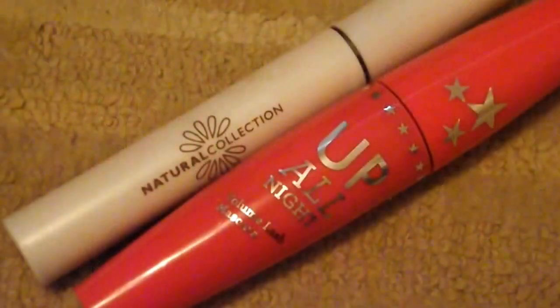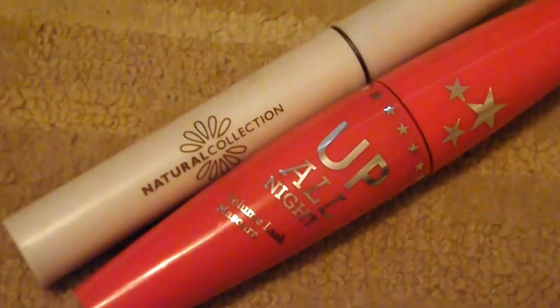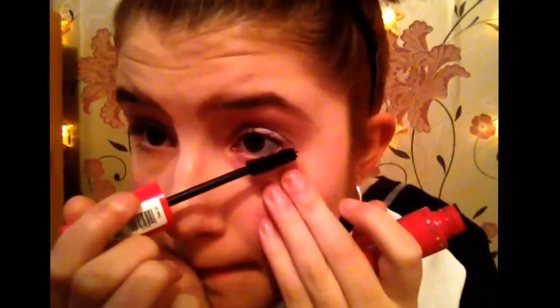I'm going to curl my lashes and use One Direction's Up All Night and then Natural Collection's waterproof mascara, because you want to start using waterproof now since you're going to sweat and your mascara will run — and that's not nice. I only like to put a little bit of mascara on my bottom lashes; I'm just not a lover of doing it at the bottom.